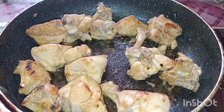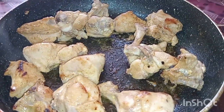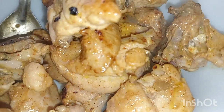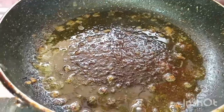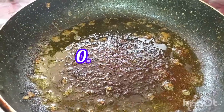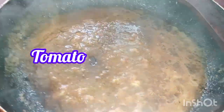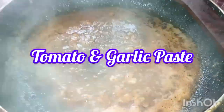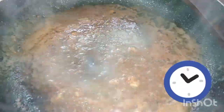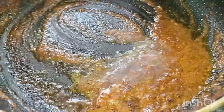I will fry the chicken with a little bit of gravy. I will add a half teaspoon to the chicken. We add tomato paste and fry it. Now, this is the first time to fry the tomatoes and star matter.